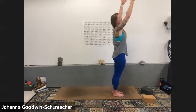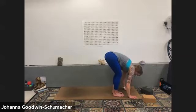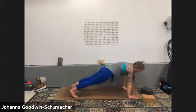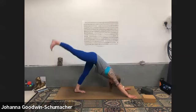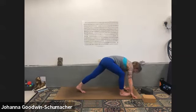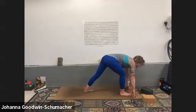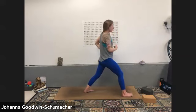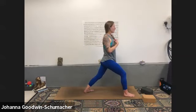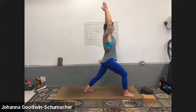Inhale mountain pose, exhale forward fold. Inhale halfway lift, exhale high to low plank if you want it — otherwise hold your high plank. Breathe in, exhale downward facing dog. Inhale right heel for three-legged dog kick, exhale low lunge. Inhale warrior one — walk your left foot up a step, out a step, 45-degree tilt, left foot seals to the ground and come on up. Breathe — hips are working to be square to the front. Your heart works right before your right quad — nice and square with the shoulders and hips, arms reach tall.